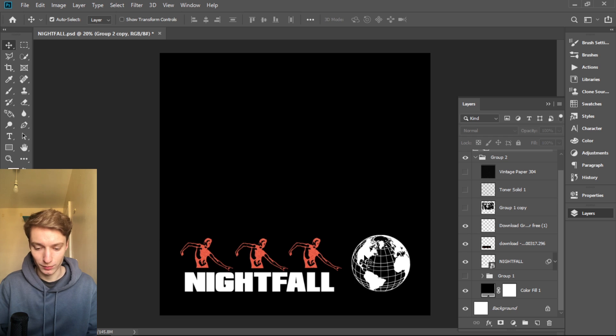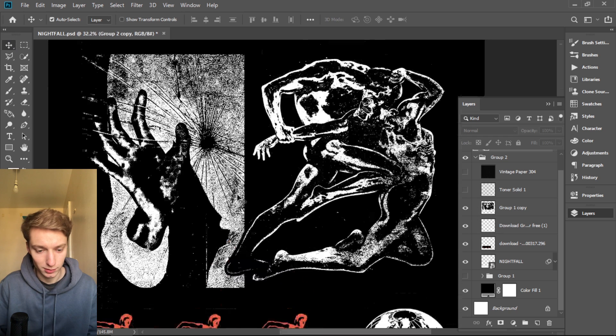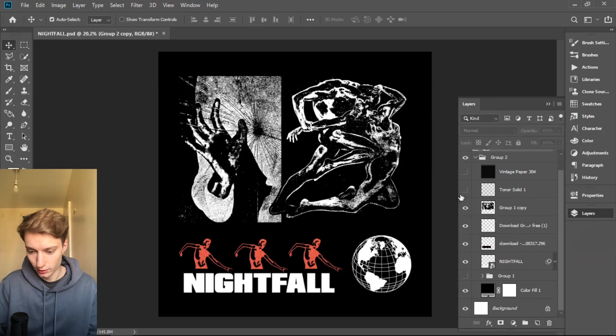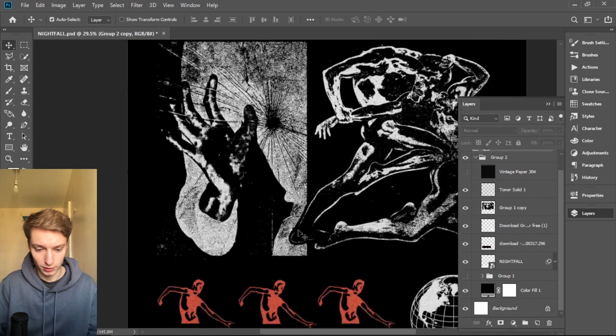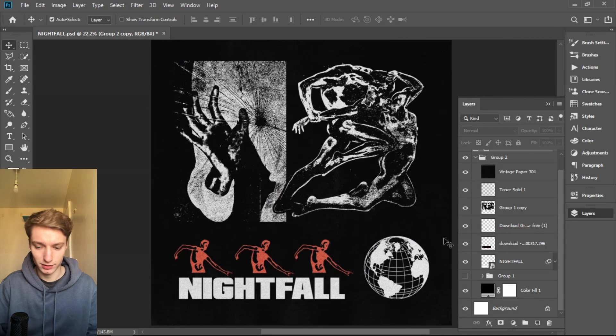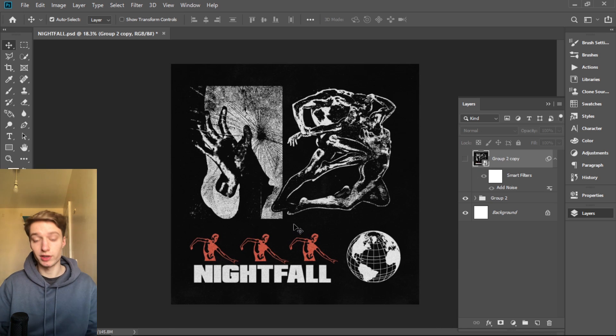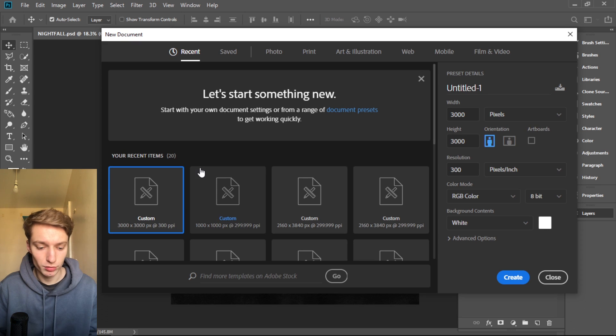There's a little bit of textures on whites and textures on blacks, and I topped it off with a little bit of noise. It's really simple. I'm gonna show you all the small details. We're gonna start a new project — just make sure it's 3K by 3K, and make sure it's RGB.